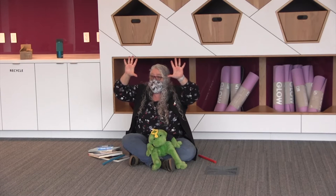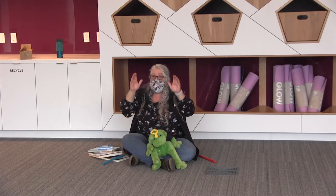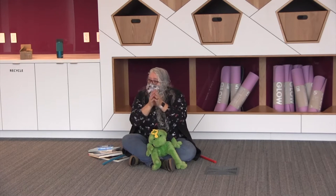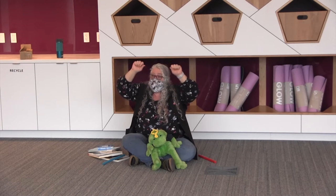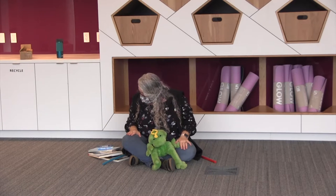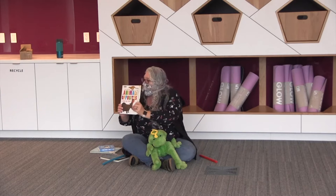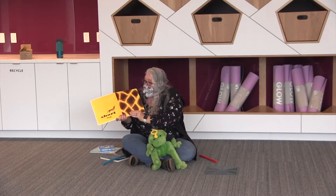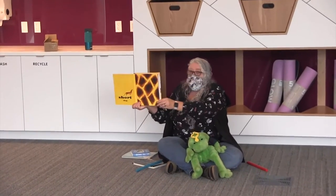Good job! Then we're going to do our fingers — open them, shut them, open them, shut them, give them a little clap. Open them, shut them, open them, shut them, lay them in our laps. Good job! I'm going to read you a book called Animal Opposites. So we had some practice doing some opposites with our sticks.